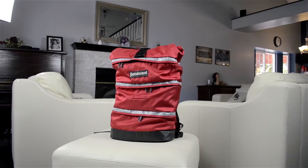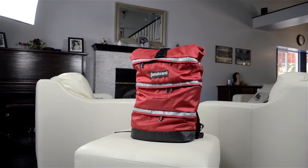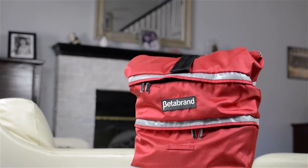Hey, what's up guys. Matt here with my review of a bag called the Cornucopia. This comes from a clothing company in San Francisco called Beta Brand, and they have a whole bunch of unique ideas and unique designs, and I think this bag is no exception.